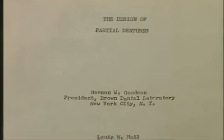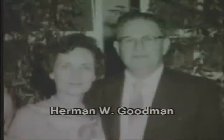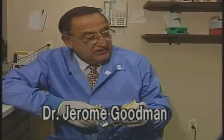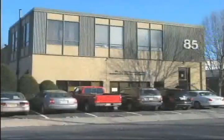The Equipoise system of removable partial dentures, using the basic laws of physics, was first introduced by Herman W. Goodman in 1946. It was further developed into a complete system by his son, Dr. Jerome Goodman, who, with his son Michael Goodman, own and operate the Equipoise Institute.